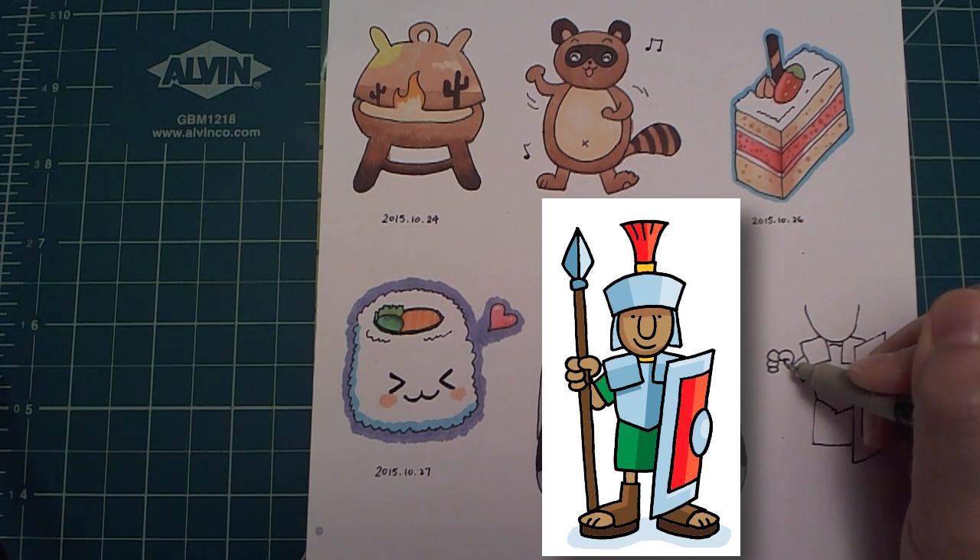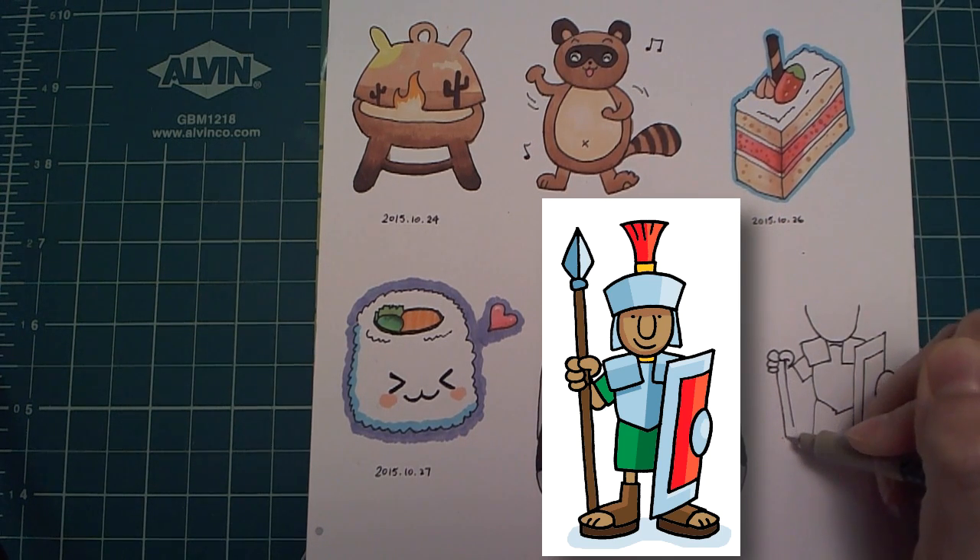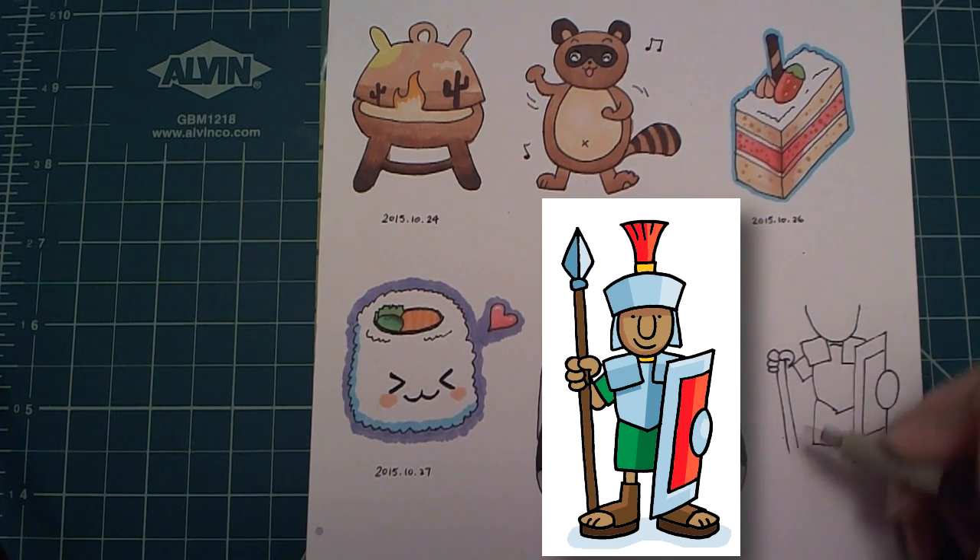With the fingers in place, I can draw the spear. Not sure where to end the spear, so I have to draw the foot now.